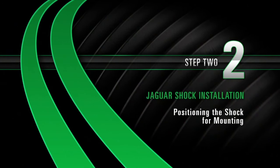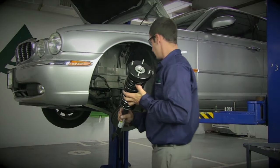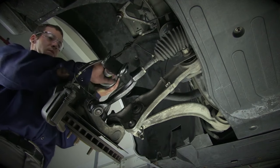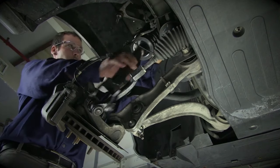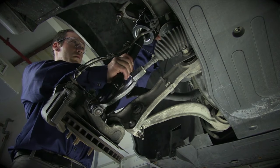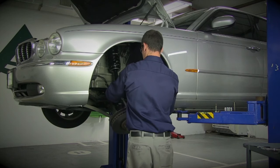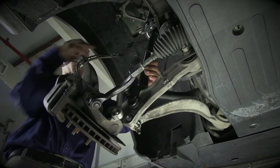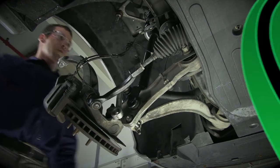Install, Step 2: Positioning the shock for mounting. Face the top of the shock out and away from the car. Slide the bottom of the shock into the wheel well in between the lower control arm and brake line. Lift to align the top four studs with their position in the top mount. Finish off the positioning by pulling down on the hub assembly while lifting the shock up and over to rest on the control arm.